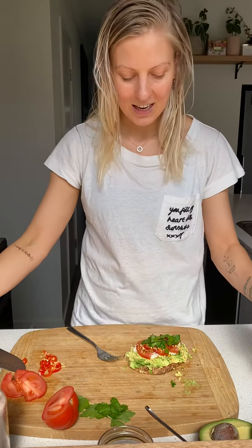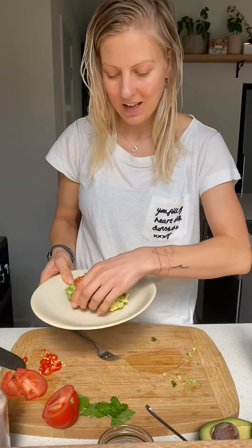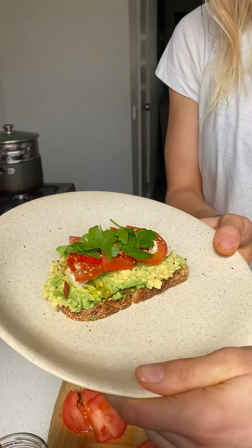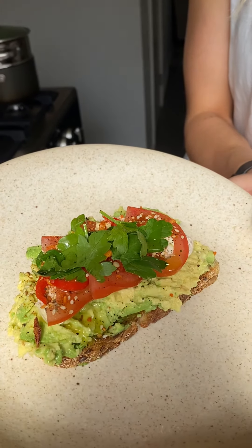Then taking it on your plate, and there you have it — your avocado toast! Remember, you can add a homemade basil pesto or you can use cherry tomatoes. Enjoy guys!